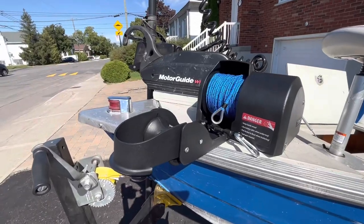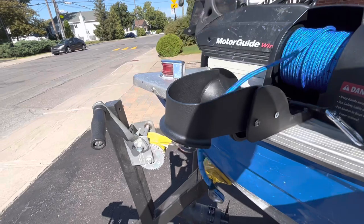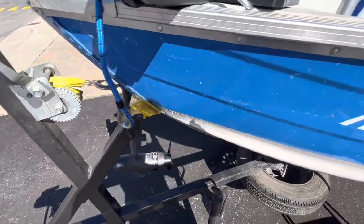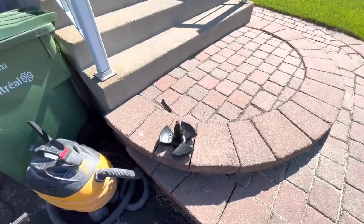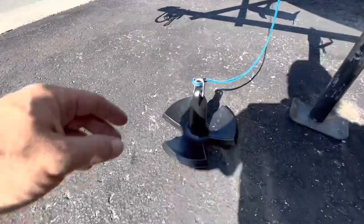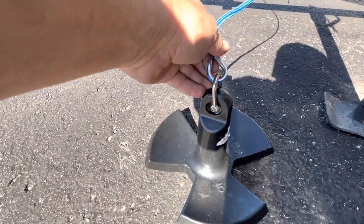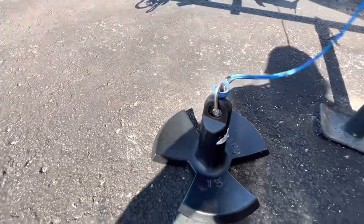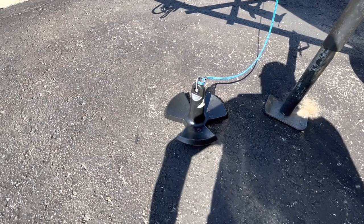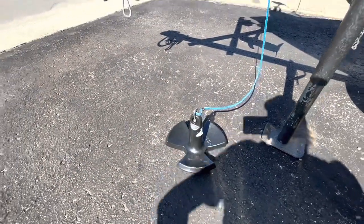Now one of the final stages — we're gonna attach the anchor. We're going to loosen up the rope a little, pull it out, pass it through the hole, and attach the anchor. Anchors attached. I'm not really crazy about the anchor shackle that came with it — it's pretty small, I'm probably gonna change it for a bigger one. But the rest of the Fisherman anchor is pretty good, no complaints.